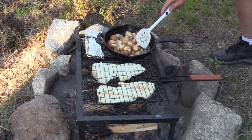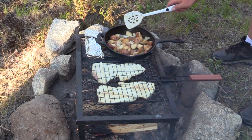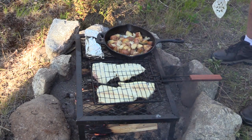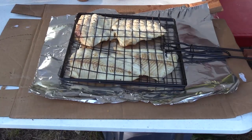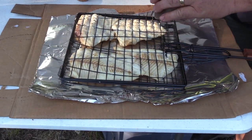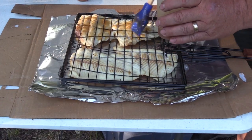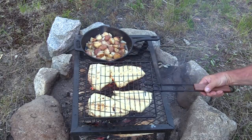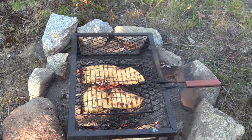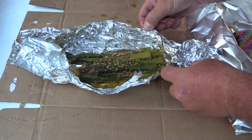The potatoes and onions are looking delicious. The fish is probably about halfway cooked through, so it's time to put the glaze on. That's really good — oh, that's really good!